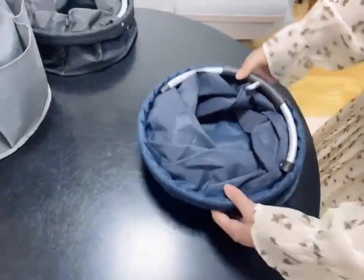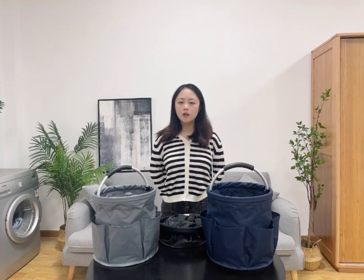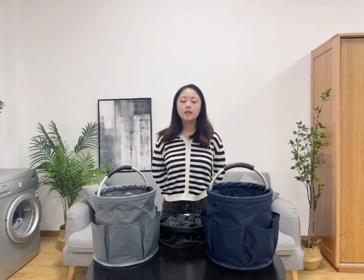When you don't use it, you just fold it like this. So what is a multifunctional storage basket and what are the use scenarios for it? This time, let's have a look.